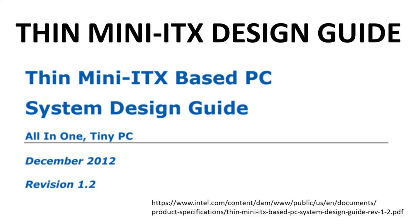In this video, I'll alternate between calling Intel's recommendations a guide or a standard. Calling it a standard is too strong — standards are adopted and endorsed. The Thin Mini ITX guide is just a recommendation on how to implement a tiny PC.